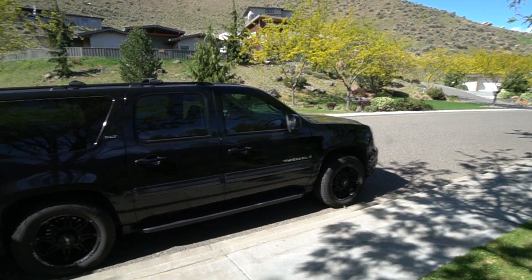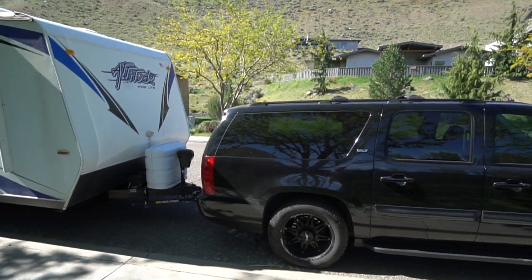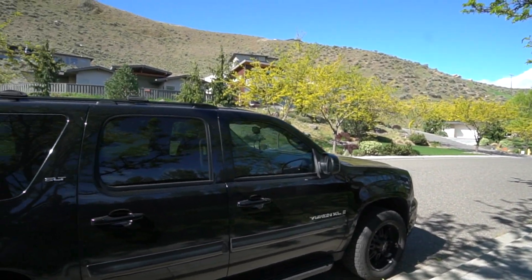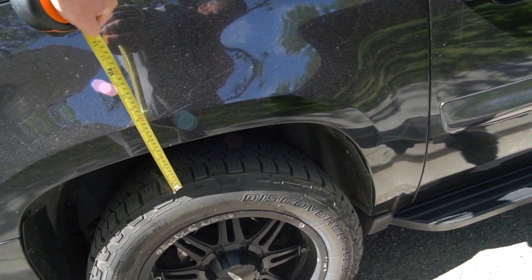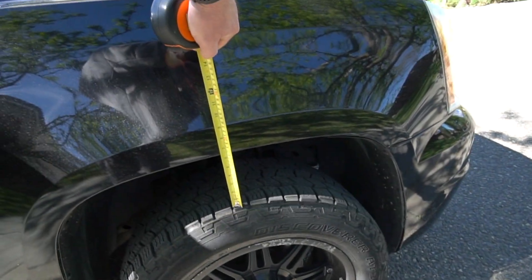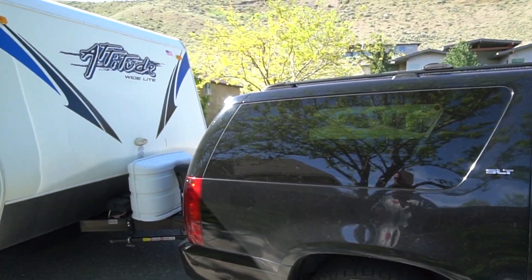We got a 2007 Yukon XL carrying a 5,500 pound toy hauler. The tongue weight is pretty heavy — not sure exactly what it is, but as you can see it's squatting pretty bad and raising the front. You don't want the front raised because it takes weight off your braking and steering. We'll check the height: just under five inches in the back, right at six in the front. We're going to install the Sumo bump stops and see if we can raise the back and lower the front to help with pulling this thing.